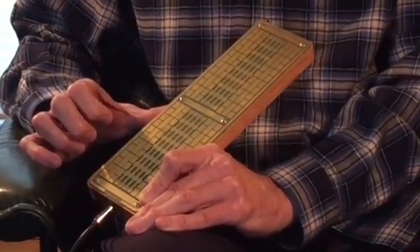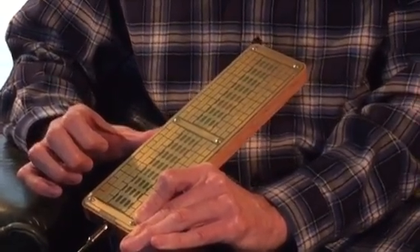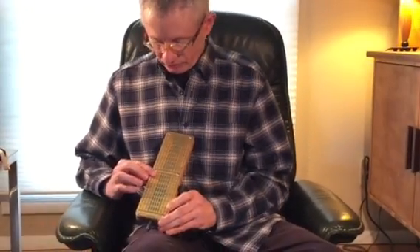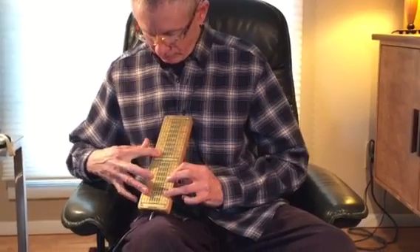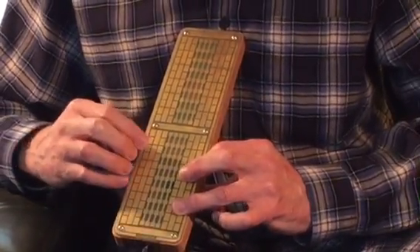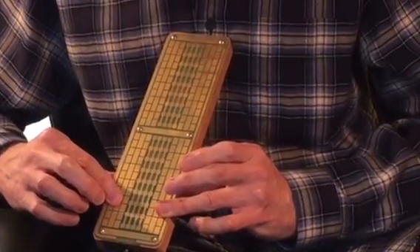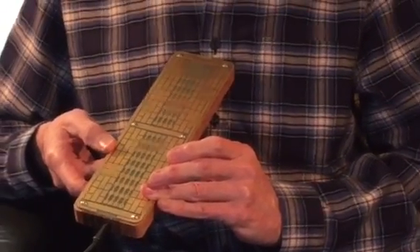I like how it gradually fades out like that. It definitely takes a different playing style than the other Tocantes — you need to use all of your fingers on this. It's going to take a while to learn a full technique for this.